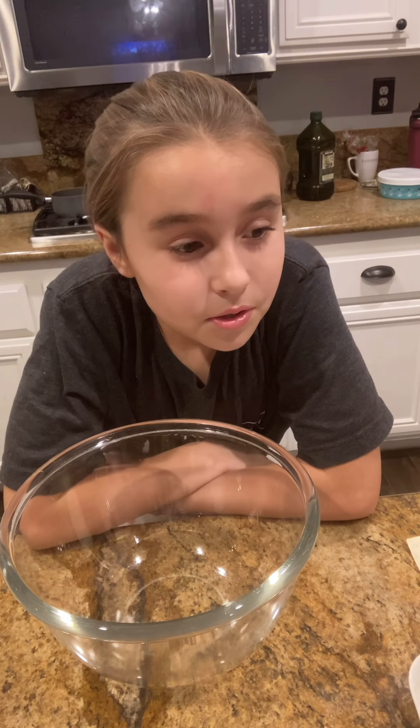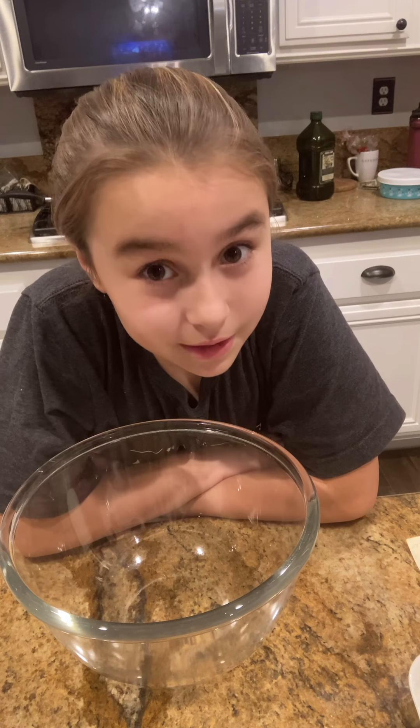Hey guys, so today I thought it would be fun to make these super easy and delicious oatmeal cookies.